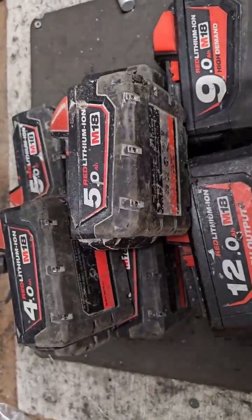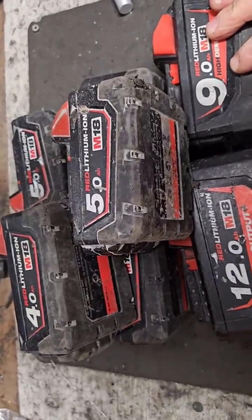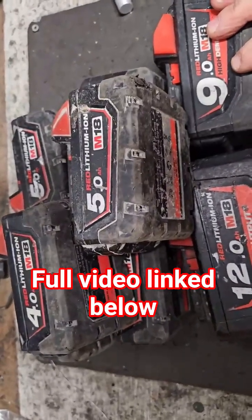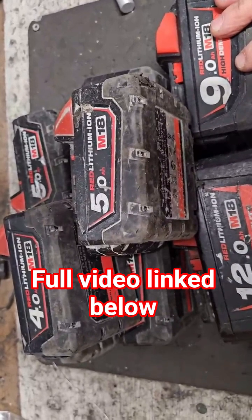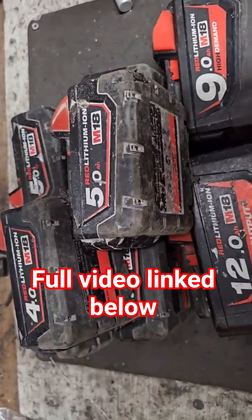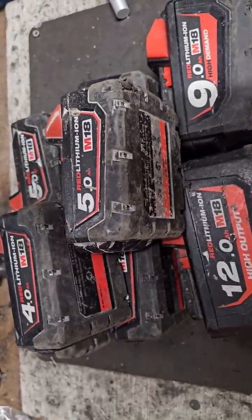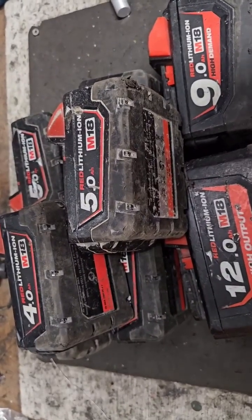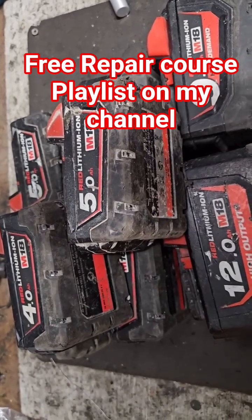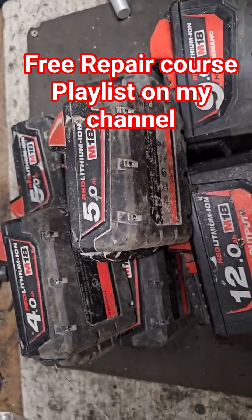That shows you how I would establish what's wrong with the battery and determine whether it's worth fixing or not, or what I'm going to attempt. I have a battery repair course dedicated to these M18 batteries — I'll put the link in the description and in the comment section. If you liked this video, check out my channel for all my other videos, don't forget to subscribe. I have new videos every week, very heavy in battery content.